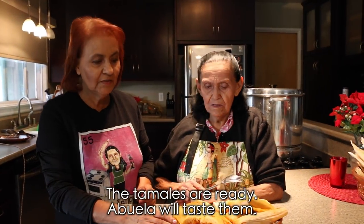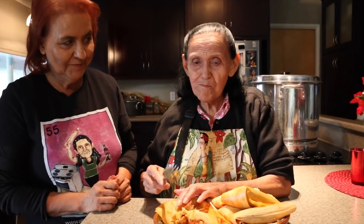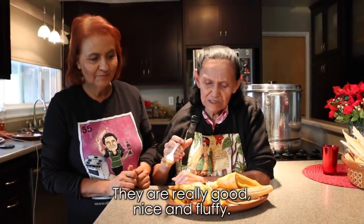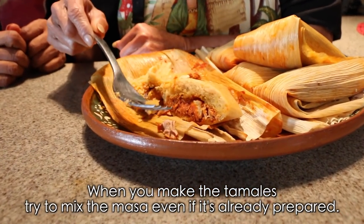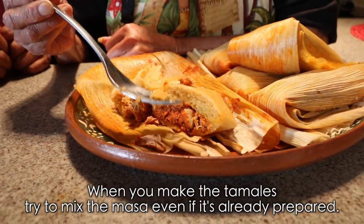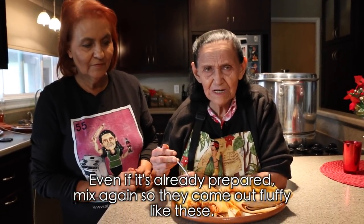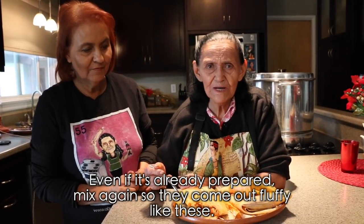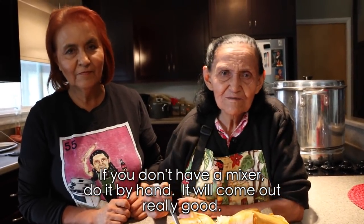Here the tamales are ready, and now Abuela is going to taste them. They're very good — very fluffy! When you make tamales, even if you're using prepared masa, give it an extra beating. Beat it well so they come out nice and fluffy, just like these. If you don't have a mixer, beat it by hand — they'll still turn out great.